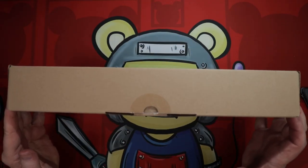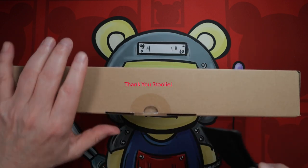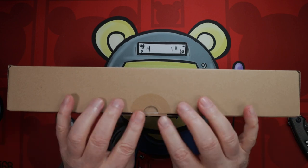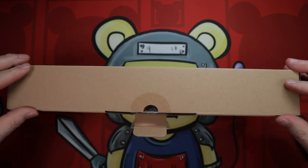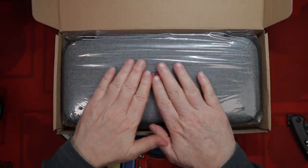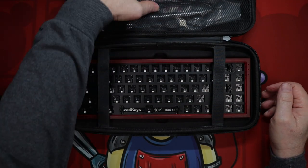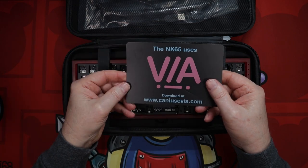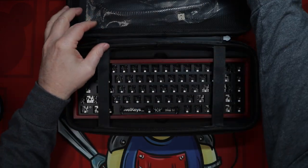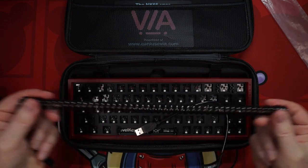Unboxing the NK65 is a bit of a surprise, as they include a semi hard shell travel case that is much better than it should be at this price level. While there are certainly nicer keyboard cases out there, the fact that Novel Keys includes one this nice for a board that is less than $100 is really making a statement. Inside you'll find the keyboard itself weighing in at 654 grams, a coiled cable that was stolen from grandma's old wall phone, and a card showing you where to get the programming software called VIA. While I tease a little about this cable, it looks much nicer than a straight version included with other offerings, if they even include one at all. Another win.